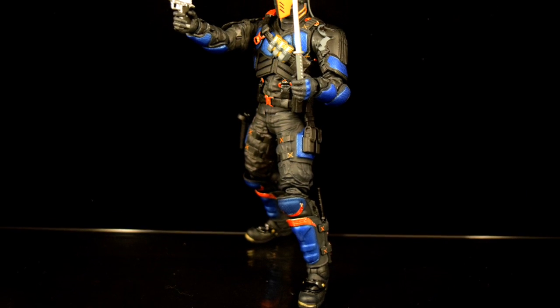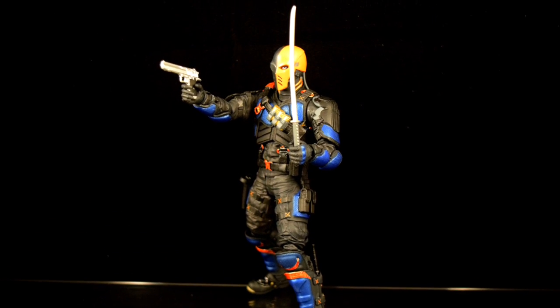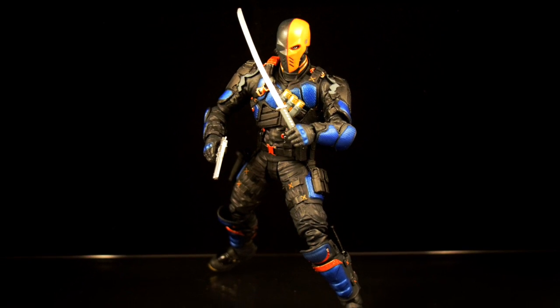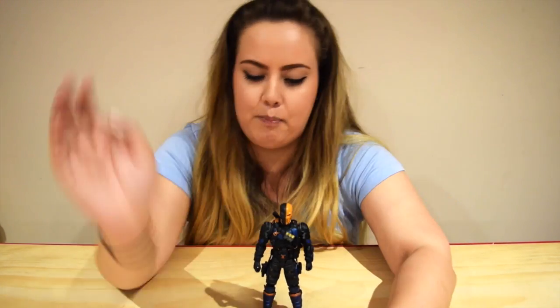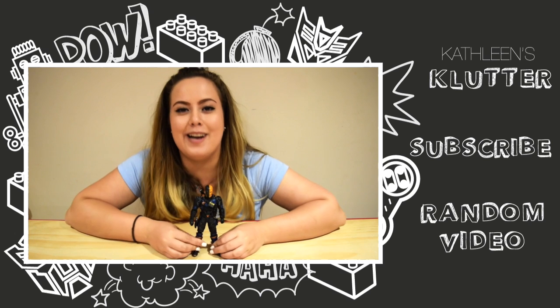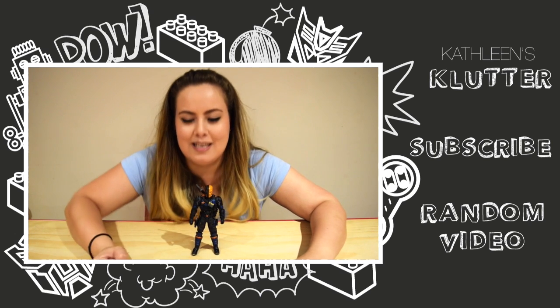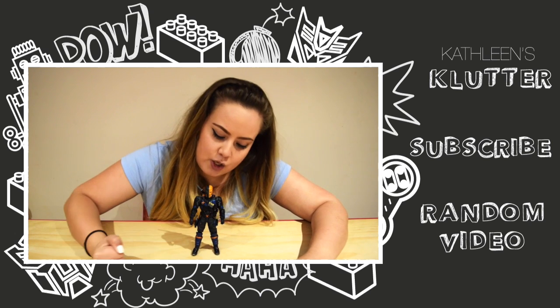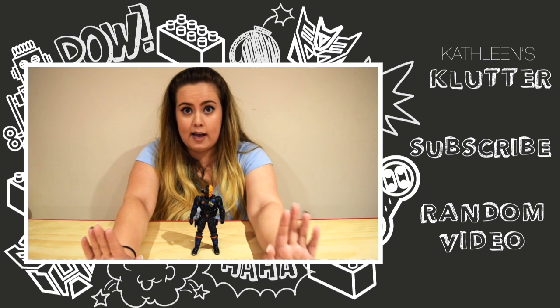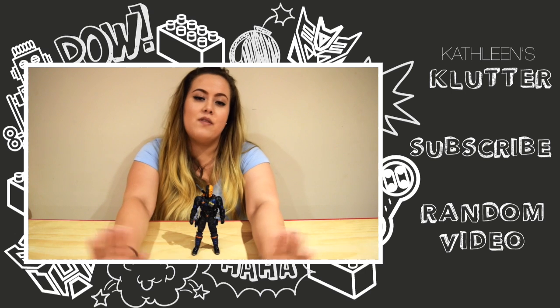The articulation on this is not a deal breaker — you can still pose him in cool positions. Like I've said many times, the real seller is the detail. It's just so awesome. Okay, that's it for my review guys. I cannot recommend this enough — it's just so damn awesome and everyone should buy it. Especially if you're an action figure collector or a big fan of Arrow.